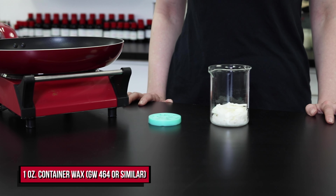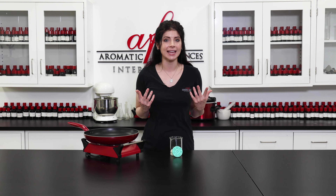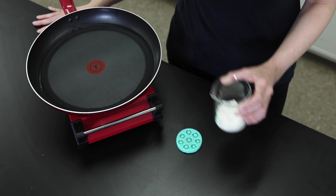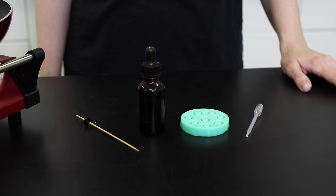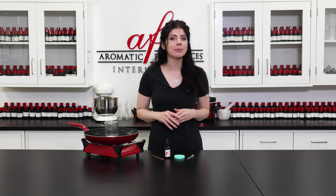Measure out an ounce of your preferred wax to get the embeds made. I'm using GW464, but if you have other waxes on hand, pick one that's brittle enough to easily unmold without losing its shape. Melt it down in a small mixing container using a double boiler, and once it's liquid, add in your candle dye. If you want your embeds to be bright and vibrant, I recommend liquid dyes.